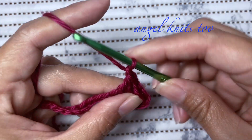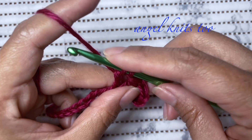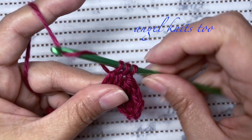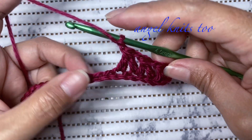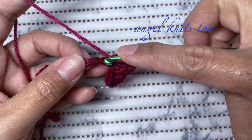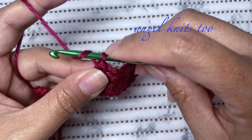Don't forget to make a chain of one. Again yarn over, using the last stitch that we used, skip one chain, insert your hook on the next chain, and do your double crochet cluster. Don't forget to chain one. We're going to repeat our double crochet cluster until the last chain, skipping one chain. Three loops on our hook, yarn over and pull through all three loops, chain one.